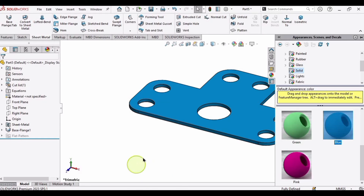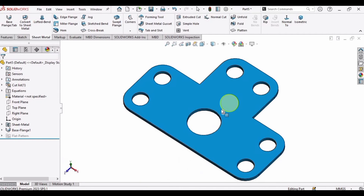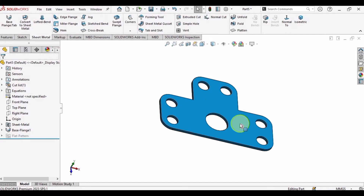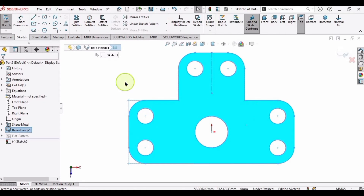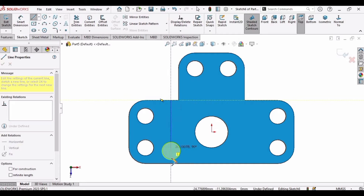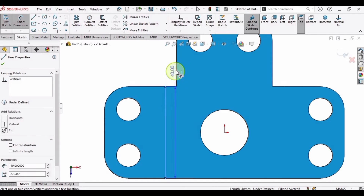Now select this face and click Sketch. We will bend this three times. Make a straight line from this point to this point — make sure it is a vertical straight line — and then specify the dimensions.